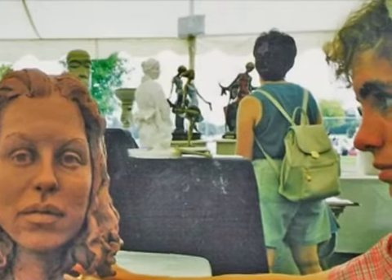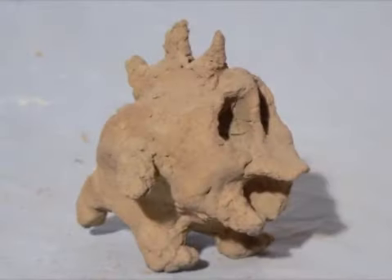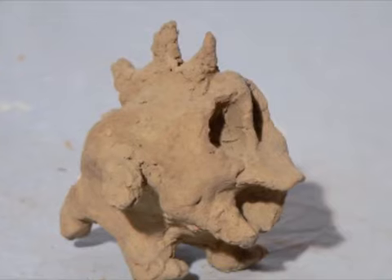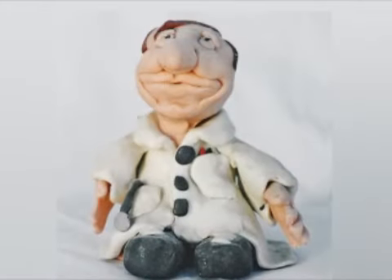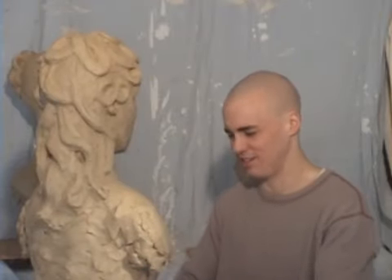My name is Patrick Stevenson. I live in Denver, Colorado. I've been sculpting all my life. I can remember sculpting really young, like maybe seven or eight — probably the first sculpture I ever did. I've also drawn my whole life, painted and other things like that.